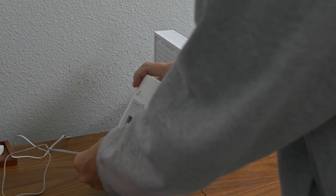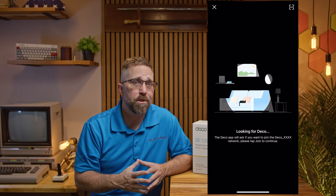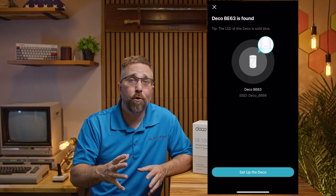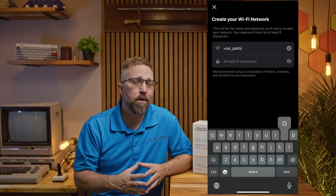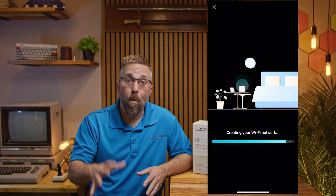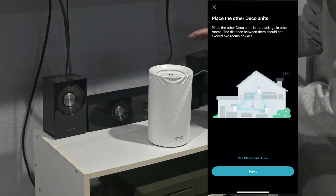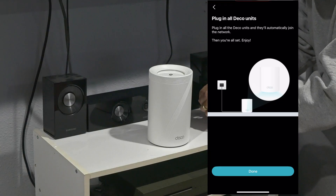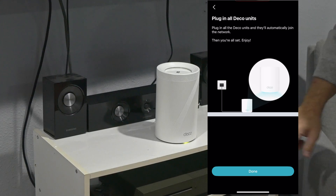From there, setup was smooth. All three BE63 units are identical, so I just grabbed one, plugged it in, and followed the step-by-step prompts in the app. If you've ever set up a modern smart home device, this will feel familiar. During the process, I connected the Deco to the modem, chose a network name and password, and the system took care of most of the configuration automatically. Once the main unit was up and running, adding the satellite units was dead simple — I just carried one to another room, plugged it into the wall, and it automatically connected back to the main unit using wireless backhaul. No cables needed, no extra setup.